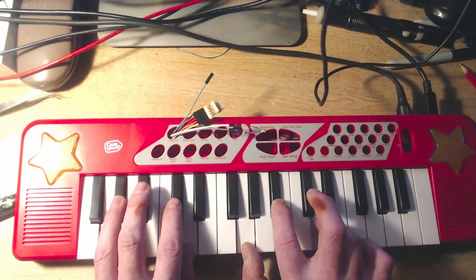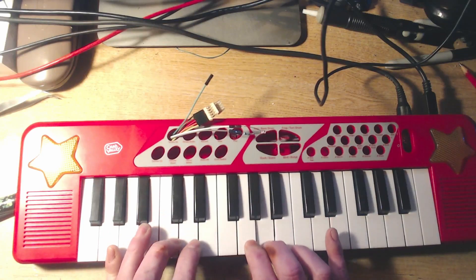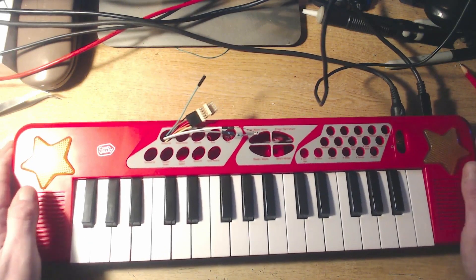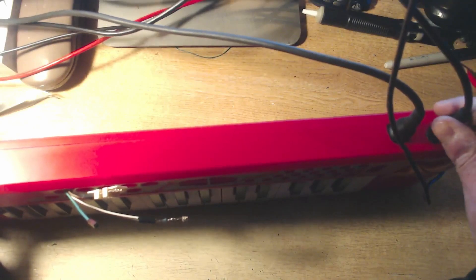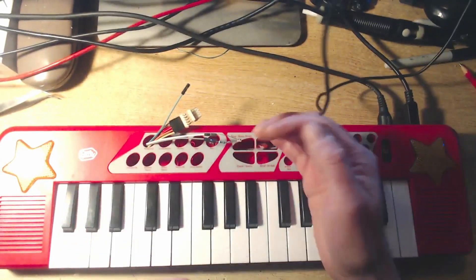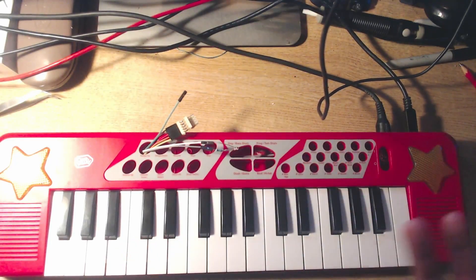It actually involved quite a lot of work, which I'll do properly in another video. We've now got a MIDI output here. This is USB powering it — not USB in the sense of connecting to the computer, it's just power. It also still runs on the batteries. That LED flashes — you can probably just see it.